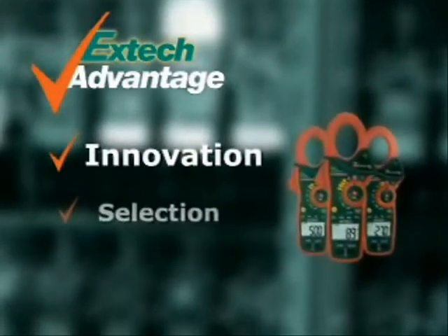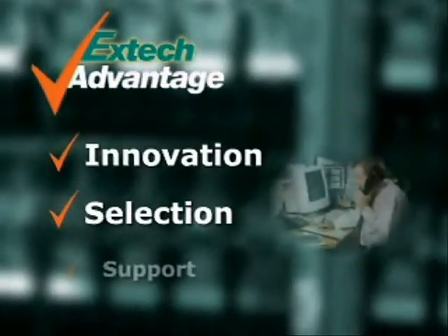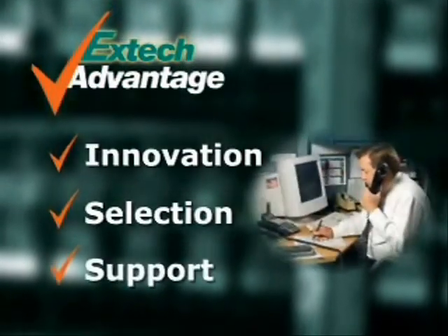We offer you a selection of meters and accessories to meet your application needs. And when you use an EX-Tech meter, we stand by it by providing you support.